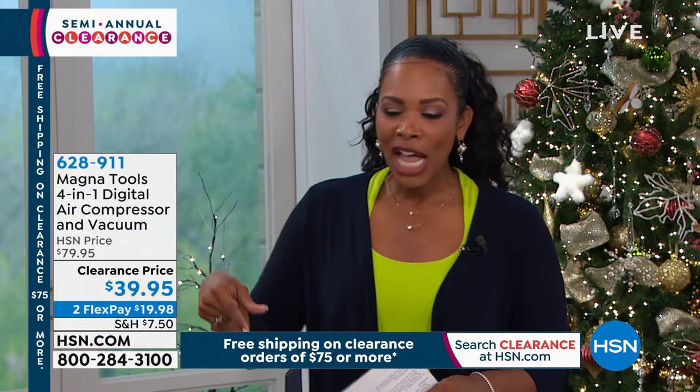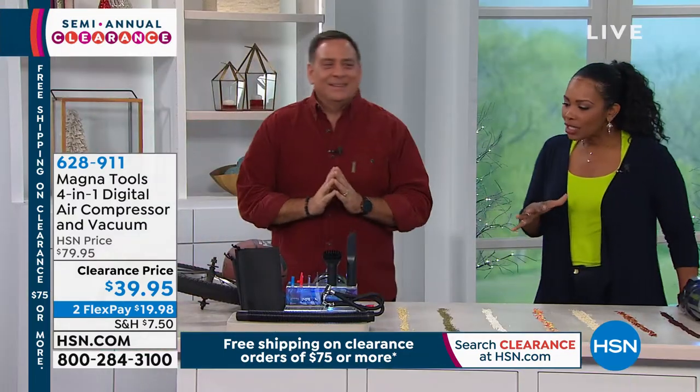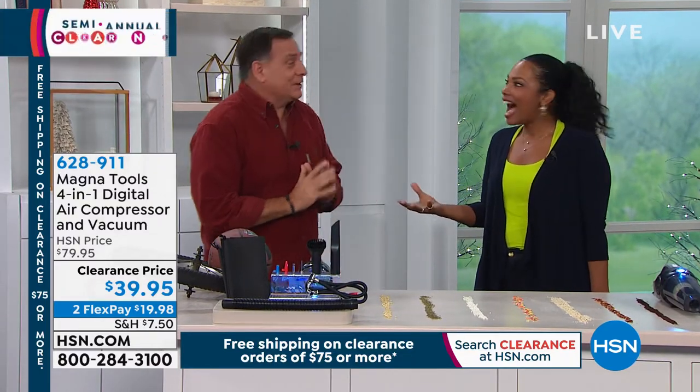Lou Caputo is standing by to help us out and demonstrate just a few of the things that this can do. Oh my gosh, it does everything. Can we have the rest of the show? Because I'm telling you, this does a lot.